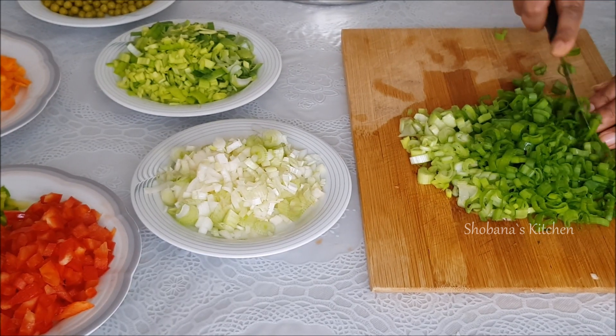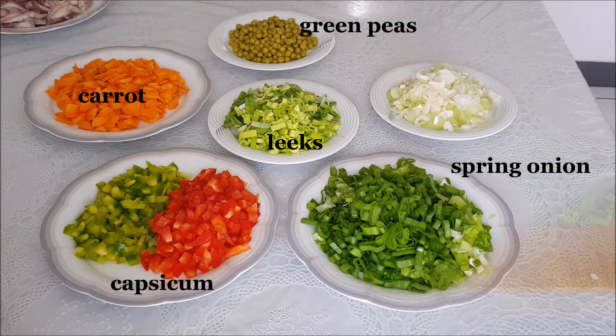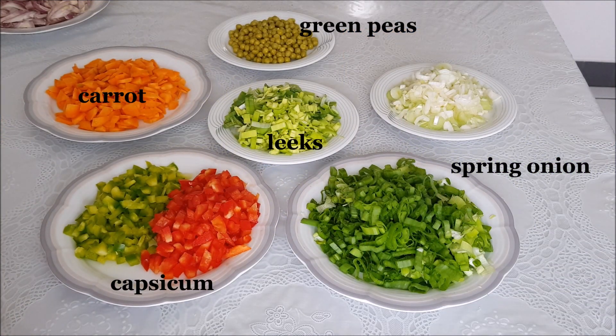When you do this fried rice, you can use carrot, green peas, leeks, and other vegetables. You can use all of these vegetables.